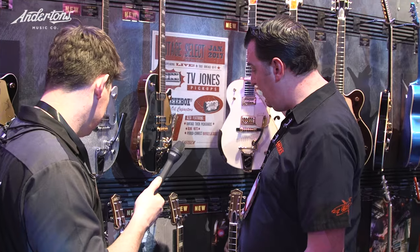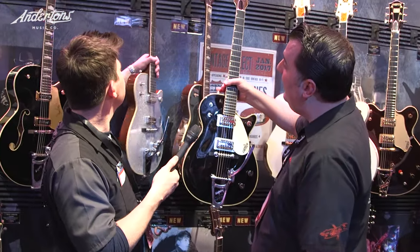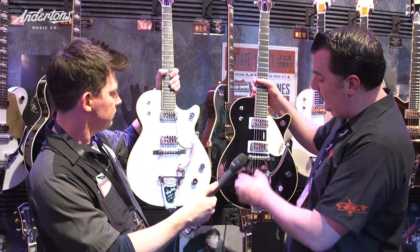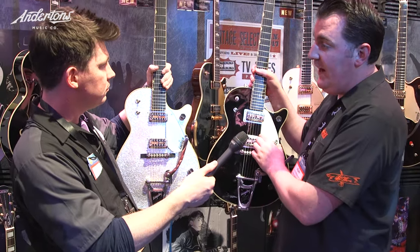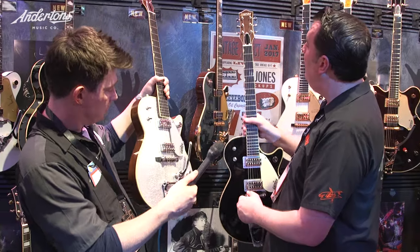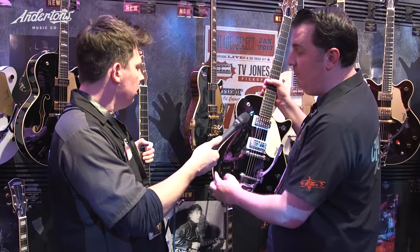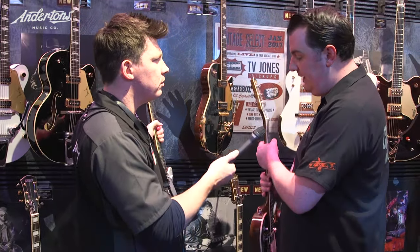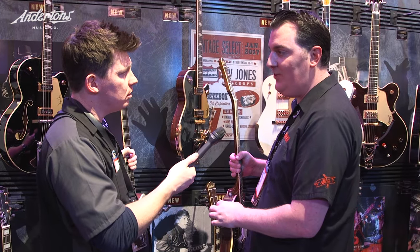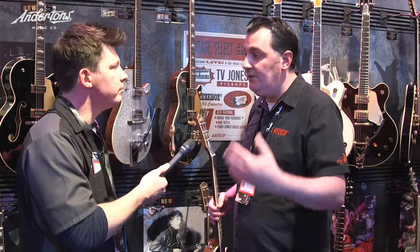Then the two 1959s — the classic Jet and the matching Silver Jet. Most people think of the '59 when they think of the Jet. Basically the same spec except for the color. TV Jones Classics, pinned Space Control bridge, period-correct Bigsby. This one's got a white fabric back-painted pickguard — previously it had silver, but most of them in the day had white. All of these have the proper two-inch depth body with extra-wide chambering inside, so they're all semi-hollow. Previously they were one and seven-eighths, which doesn't sound like much but it does make the difference.